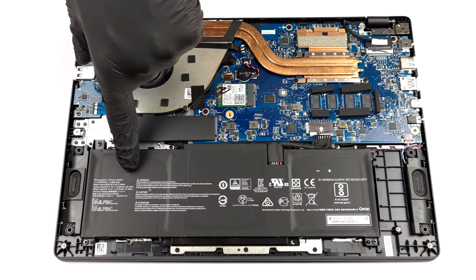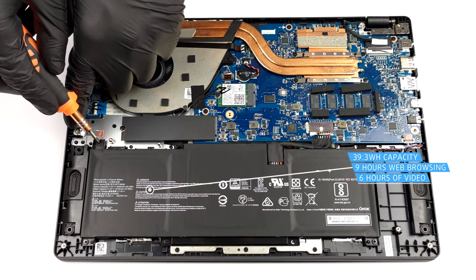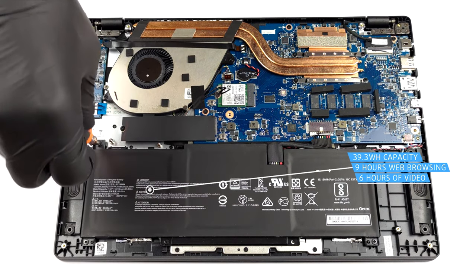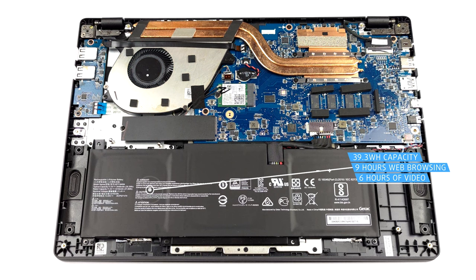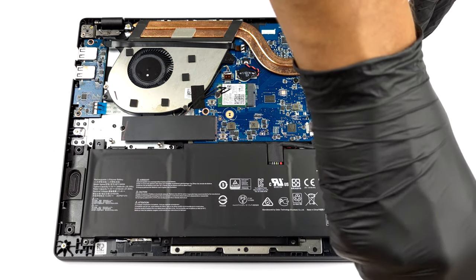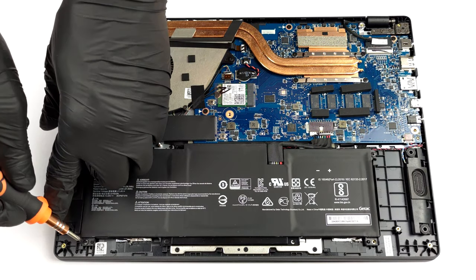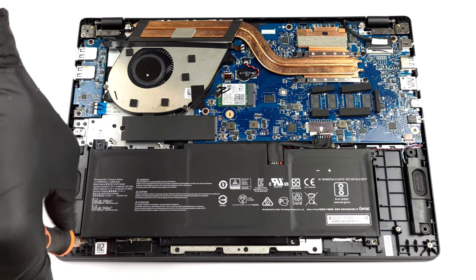Our unit comes with a smaller 39Wh battery pack. It lasts for 9 hours of web browsing, or 6 hours of video playback on a single charge. To take it out, undo the 5 Phillips-head screws that keep it in place, and unplug the connector from the motherboard.